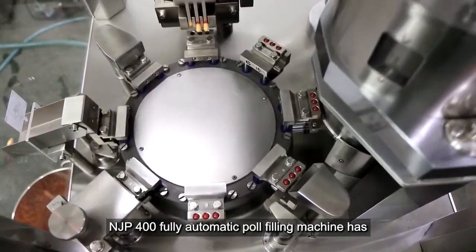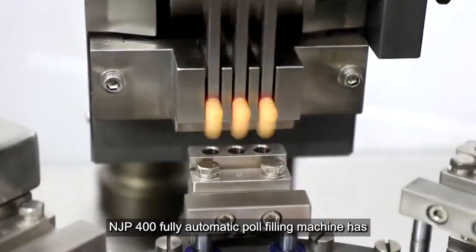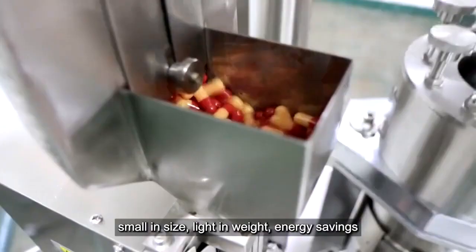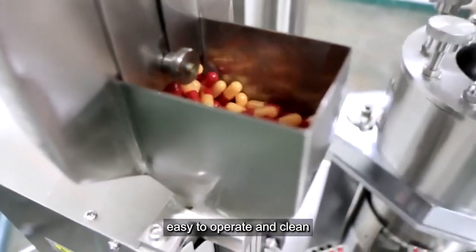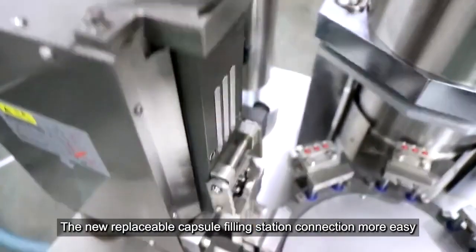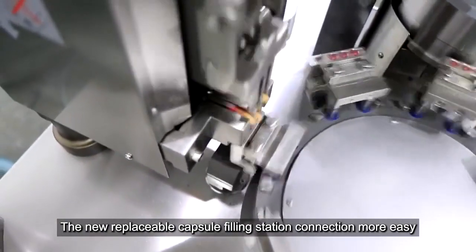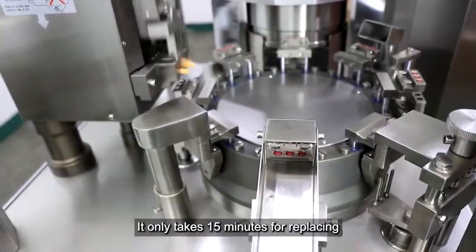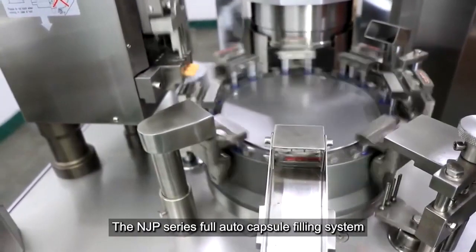The NJP 400 fully automatic ball filling machine is small in size, light in weight, energy saving, easy to operate and clean. The new replaceable capsule filling station connection is easy — it only takes 15 minutes to replace the NJP series.